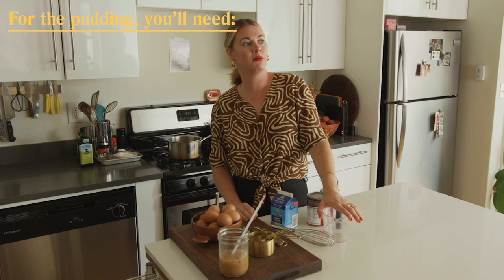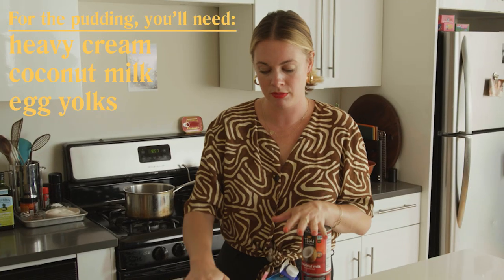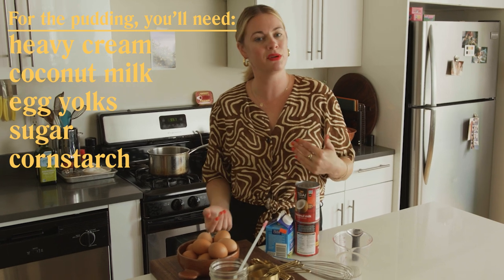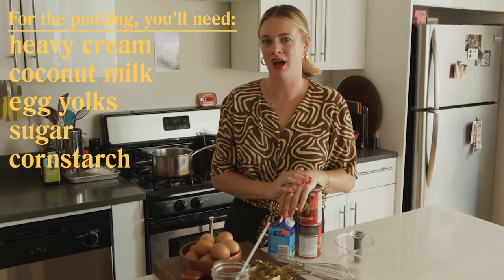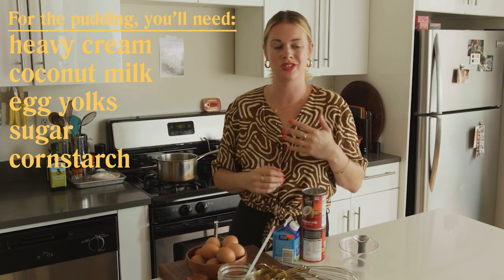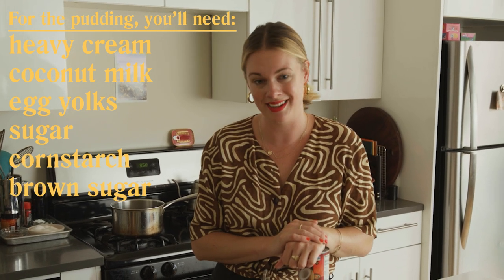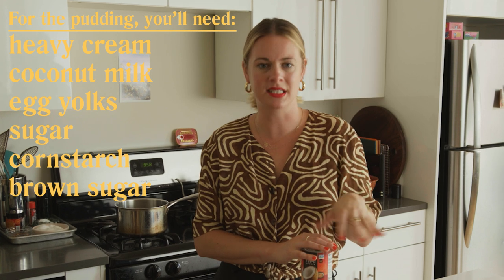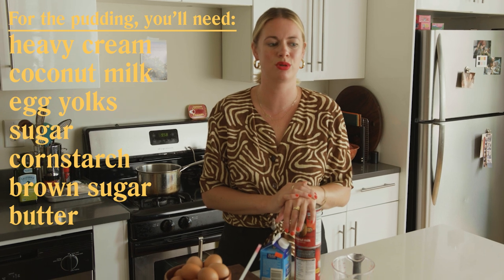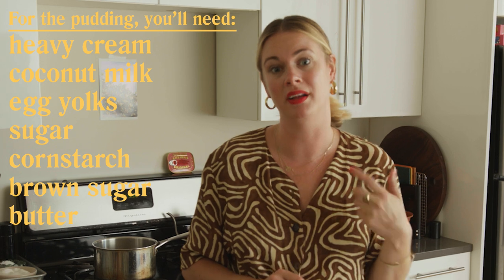Pudding in its most basic form is dairy. Here we're using heavy cream and coconut milk, eight egg yolks, sugar, and cornstarch. Cornstarch is to thicken it — some people use flour, but I find it never really cooks out and it always tastes gummy and floury. Cornstarch just makes it thick. I'm also going to flavor this pudding with a little bit of brown sugar added at the end, just to add a complexity that otherwise would be one note. The butter gets added at the end too, to add additional richness and help it set.